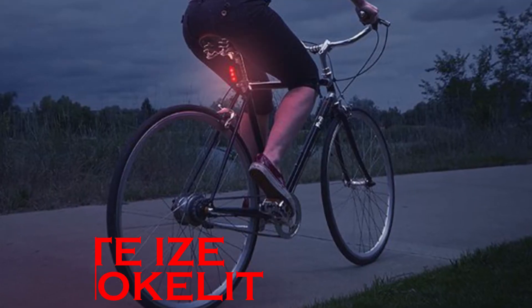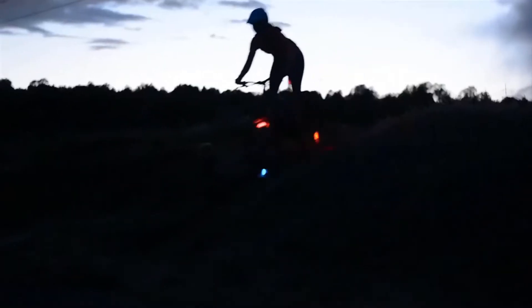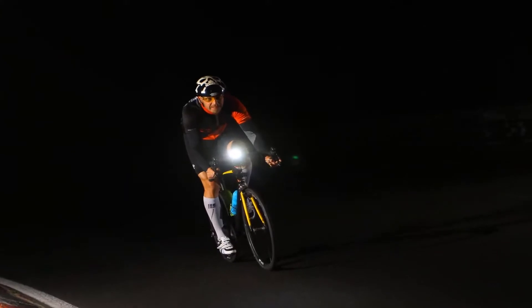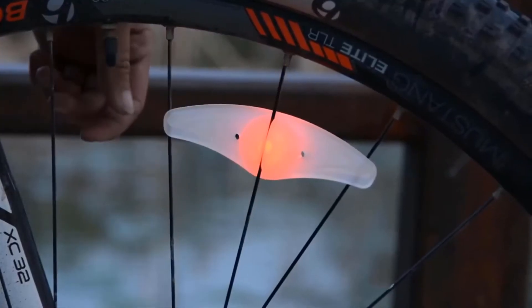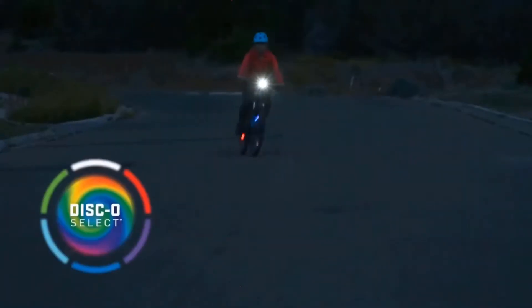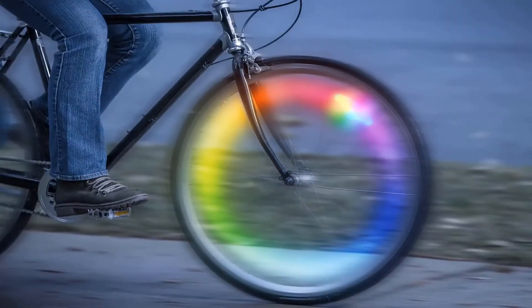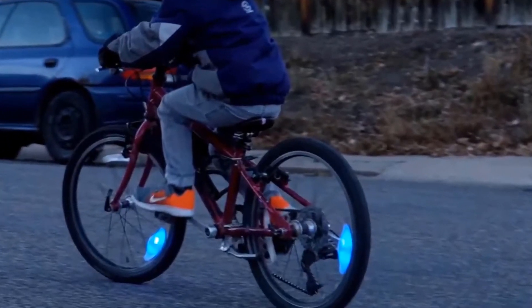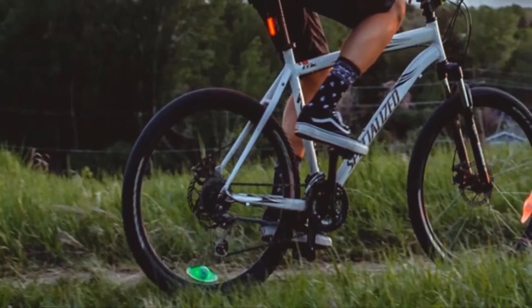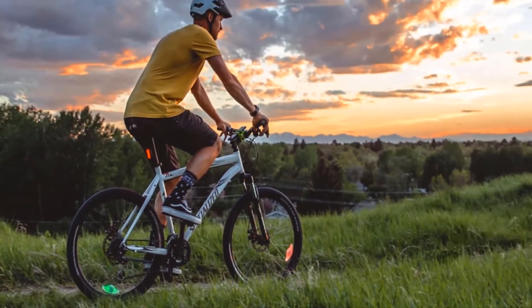Just as with every other type of bike light, wheel lights also increase the visibility of the cyclist in traffic, especially in the dark. But compared to front and back lights, the ones you install on your tires are more beautiful and playful, and can make you look really cool when riding — no matter your age. Don't be fooled into thinking these are children's bike lights; adults all over the world use them every single day and are absolutely in love with the colorful patterns.